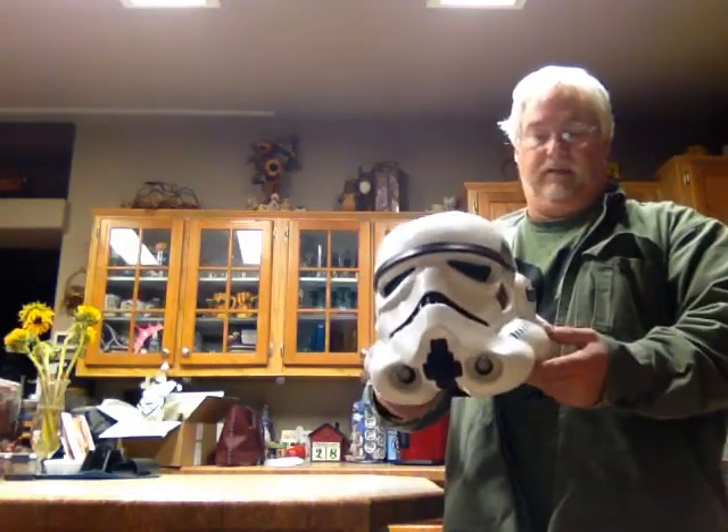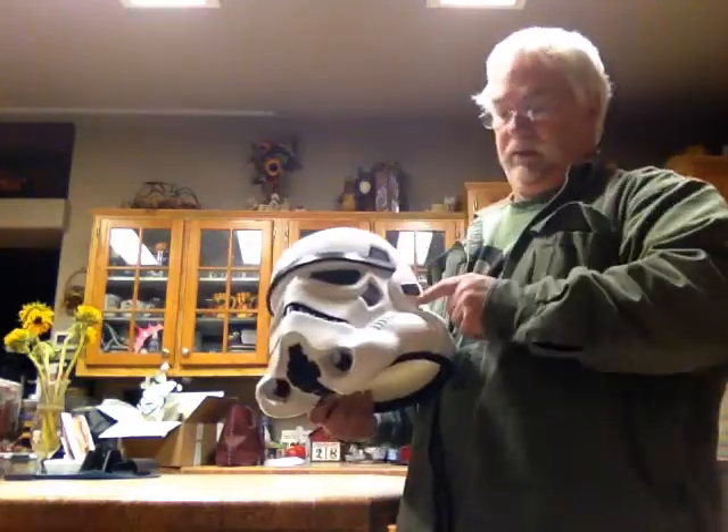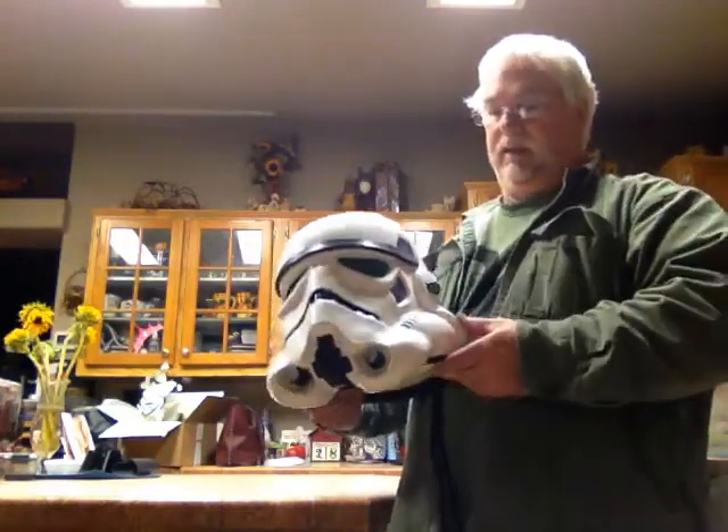Some people think this is the Return of the Jedi because the ears have no screws in them. But this is a Mark II. It was in one scene in Empire Strikes Back — I believe they were tour suits, and then they needed a suit, so they used one suit in the carbon chamber scene.